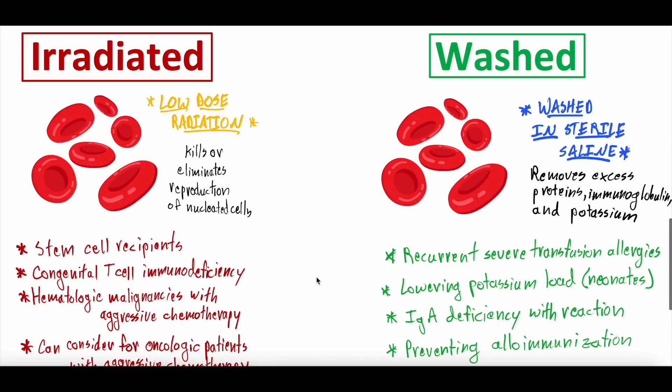For the run-of-the-mill person — say, someone with no significant medical history who had a motor vehicle accident and bleeding from a liver laceration — they could just get a normal blood cell transfusion. They don't need irradiated or washed blood. But for certain patients who are immunosuppressed, have immunodeficiencies, malignancies on chemotherapy, a history of transfusion reactions, IgA deficiency, prior alloimmunization, or are being queued up for an organ transplant — all these patients have risk factors that favor requiring additional treatment of those packed red blood cells, such as irradiating or washing them before transfusion.